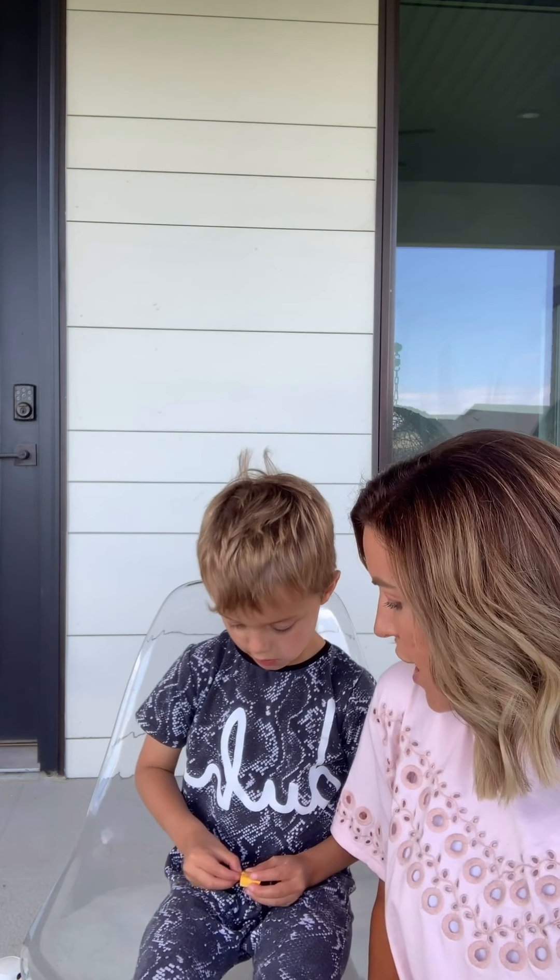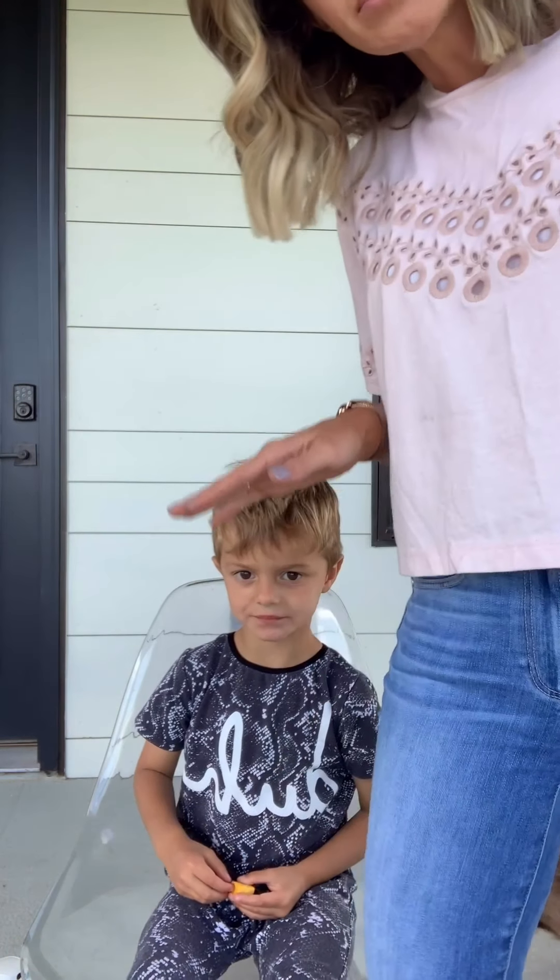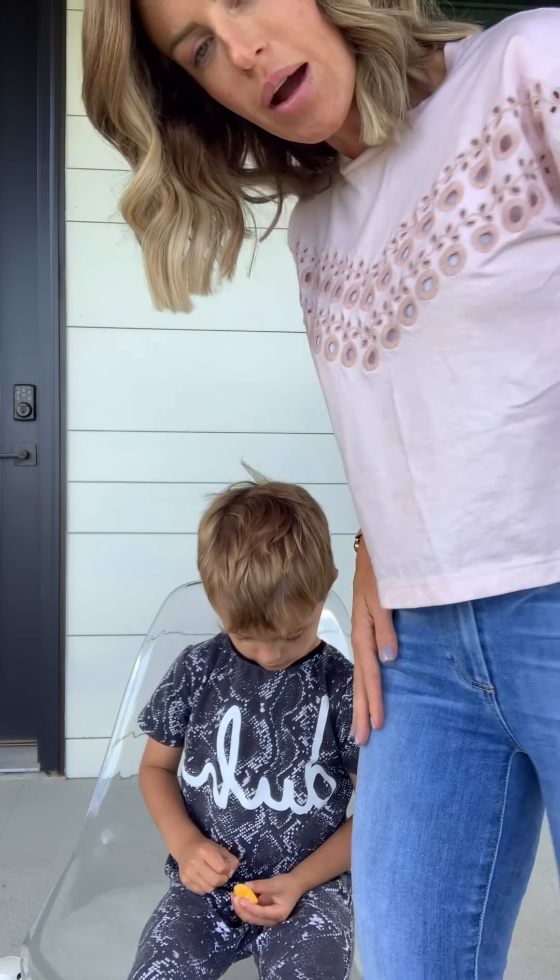Jet and I are gonna cut your hair! Want a haircut? He's supplied with treats. I am supplied with Chewy Nerds in this pocket and peanut butter M&M's in this pocket.